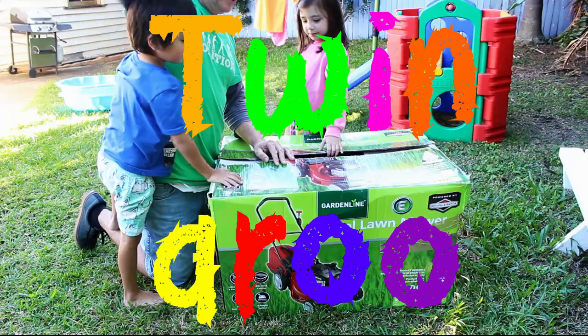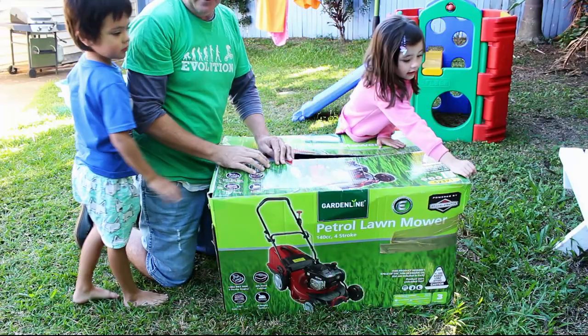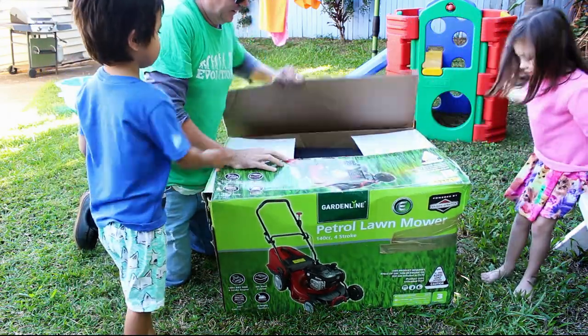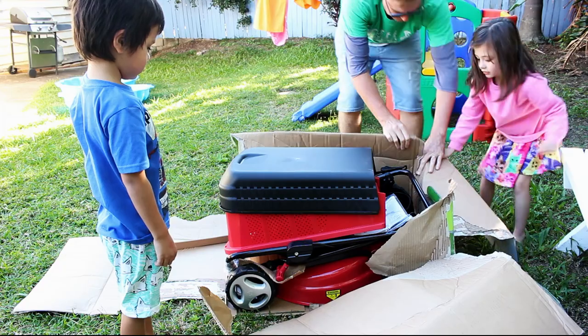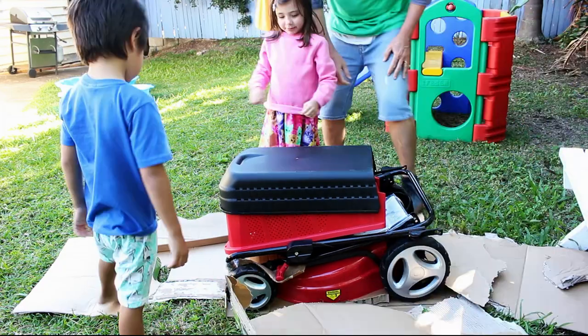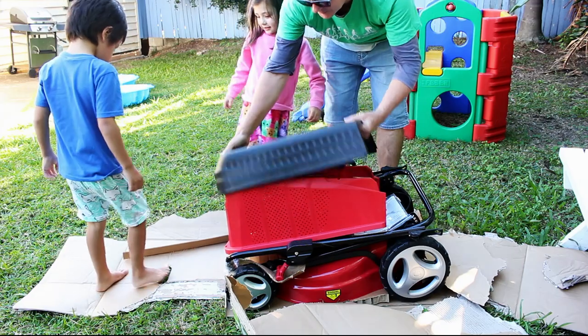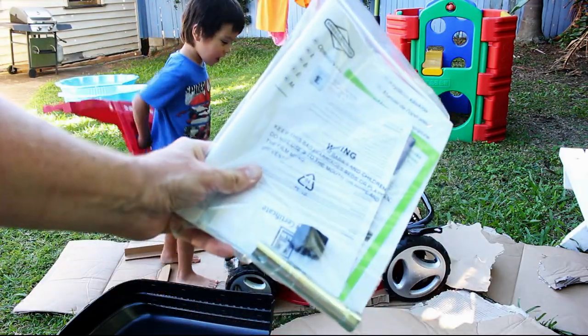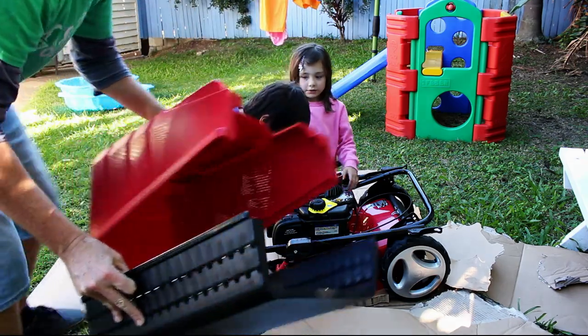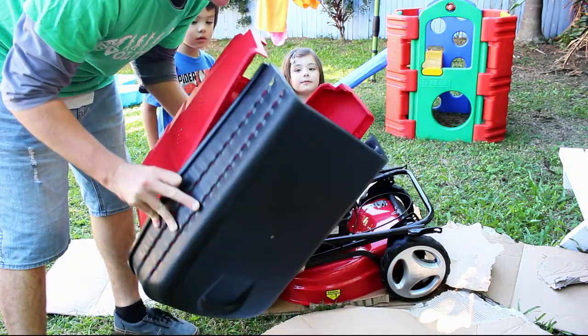Daddy, get the lawnmower out and then Daddy has to put the lawnmower together. Let's open this box. Alright guys, what have we got here? We've got our instructions. We've got our grass catcher that we have to put together somehow.